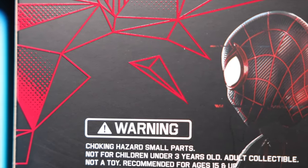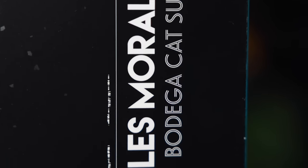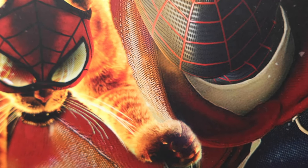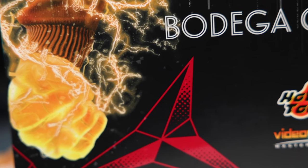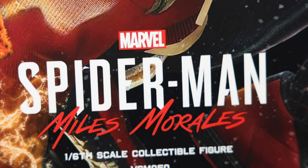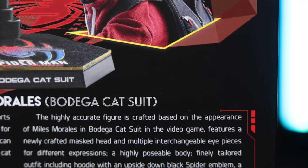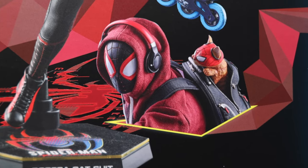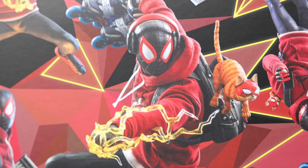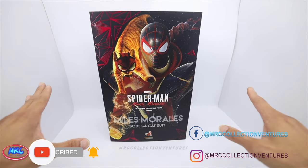Hi everyone, hope you're all doing fine. This is Raygan, thanks for tuning back into our channel. In today's video we're going to unbox and review another newly released Hot Toys figure — Miles Morales in a catsuit version from the Marvel Spider-Man Miles Morales video game, VGM-050, a 1/6 scale collectible figure. If you're new here, please subscribe and press the notification bell so you'll be notified when we upload a new video.